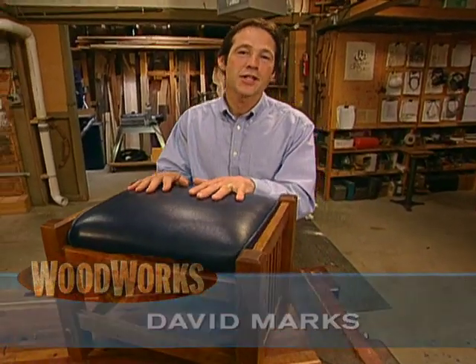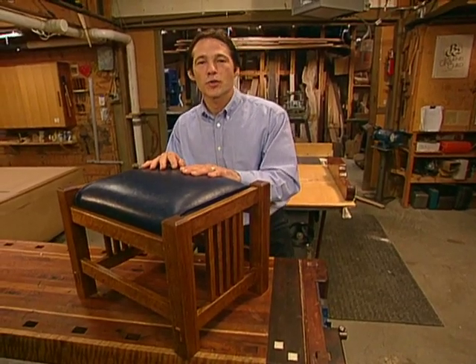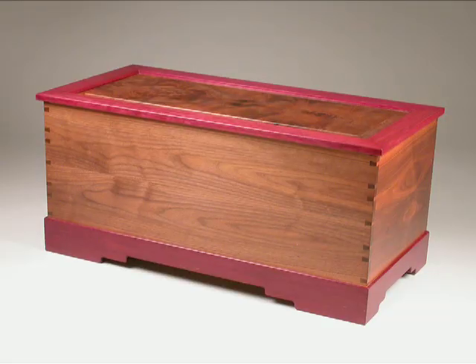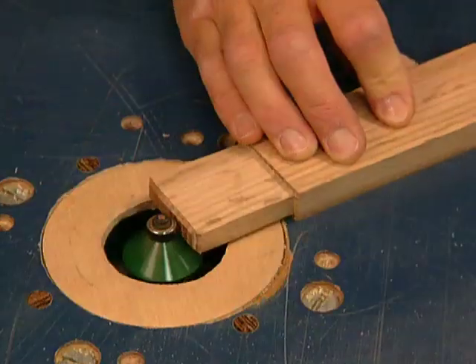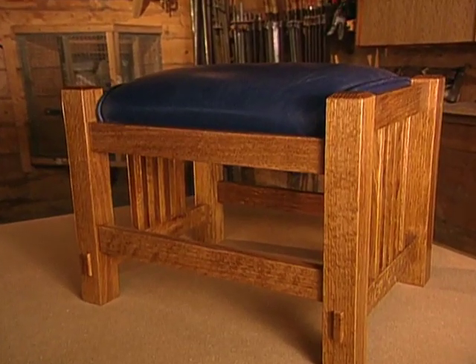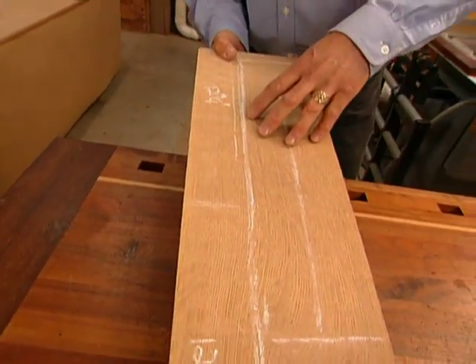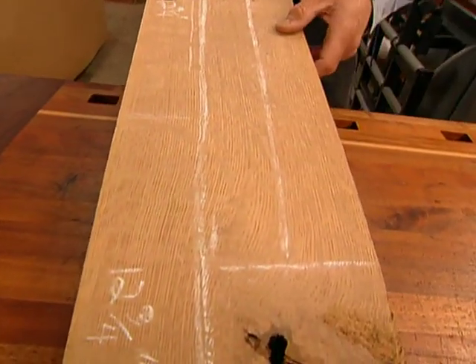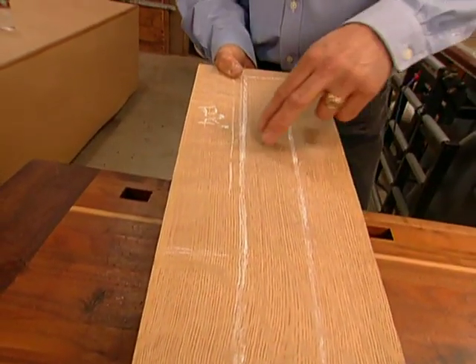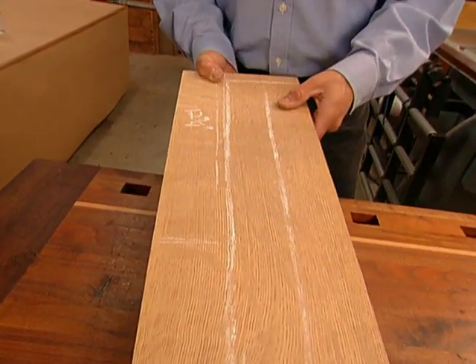For this classically styled ottoman, we're making the time-tested craftsman style ottoman. Now we can see there's a beautiful quarter sawn white oak grain pattern here. We've laid out our stretchers and grouped these side by side. This way, we'll get some really nice grain matching on the ottoman.